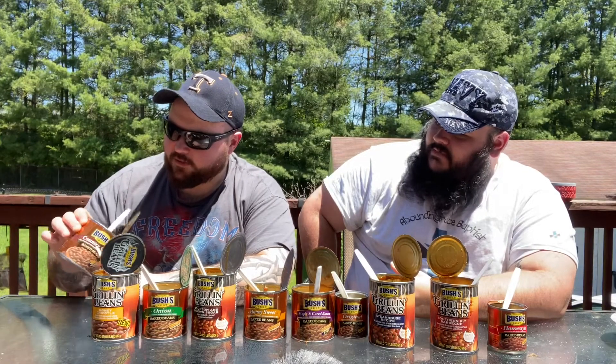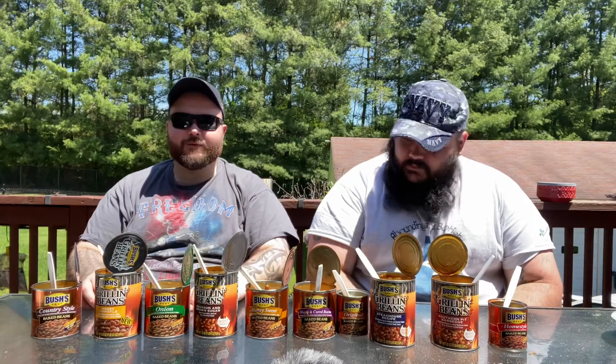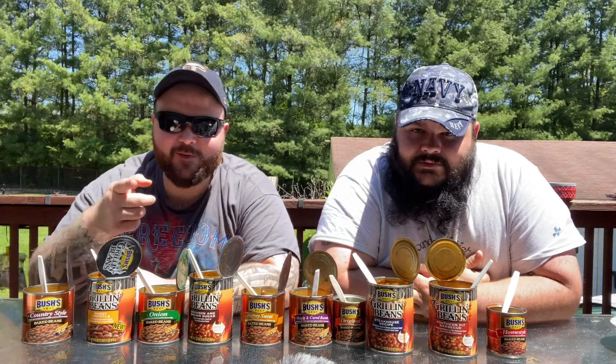I like my beans thick. That's our bean review. Hate to be anybody who hangs around us later after all these beans. Anyway, thanks for liking, commenting, and subscribing — hit that notification bell.